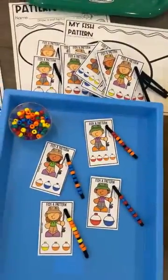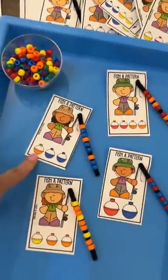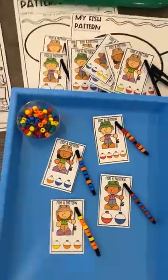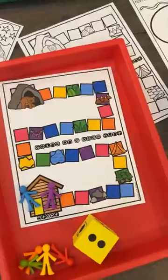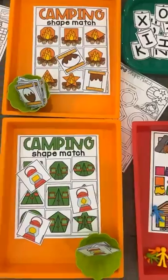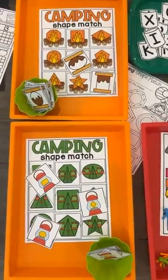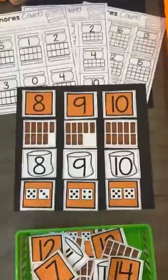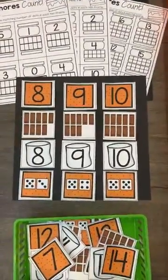We have fishing for patterns — they are going to extend the pattern using a pipe cleaner taped in there — and worksheets are included. We have a bear hunt path game where they roll the dice and move that many spaces. Then there's a camping shape match where they can match the shapes or trace them with a dry erase marker.